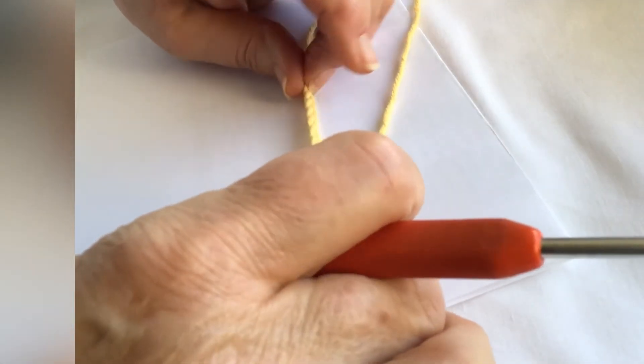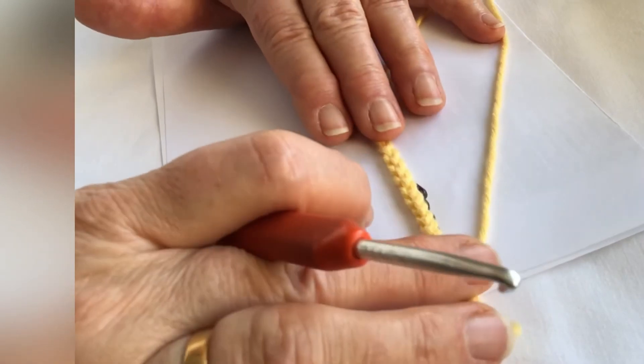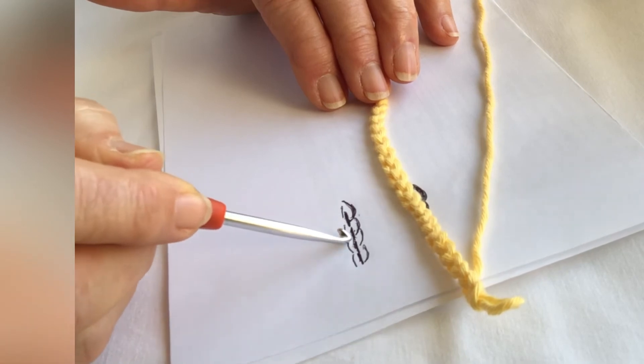Whereas, if you were flipping it over and having a look at the back, you would see that the structure is a bit different. You still have a top and a bottom loop, but you have a series of dotted lines in between.